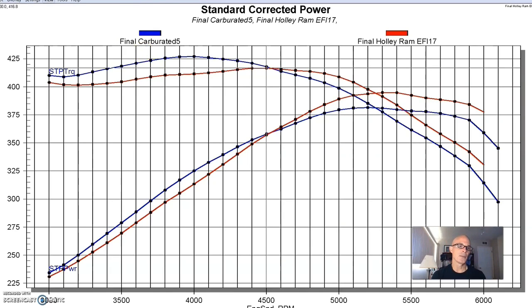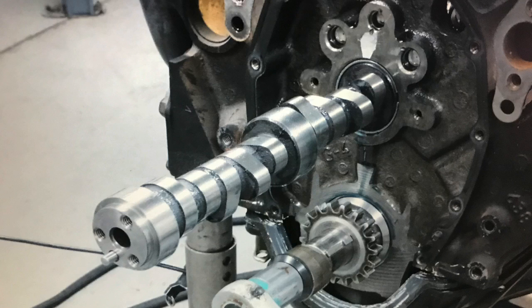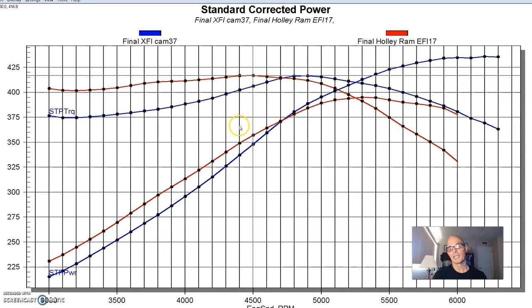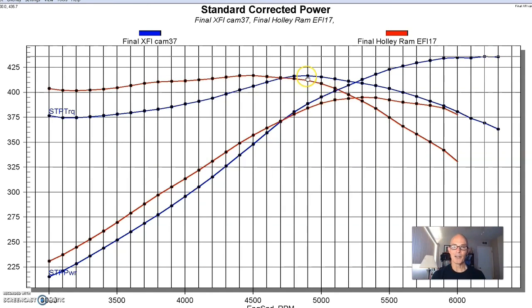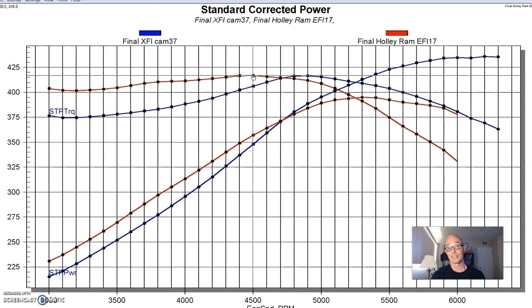Here's what happened when we upgraded the camshaft while still running the Stealth Ram. With the mild Extreme Energy 250 RV-style cam, then we put in a slightly bigger Extreme Energy 268 cam. Peak power output jumped to 436 horsepower. Peak torque was actually very similar — 416 foot-pounds — just shifted out further. The smaller cam was basically designed to make more power down low, so it had a little bit better torque curve all the way up to 4,700 RPM and then lost out at the top.